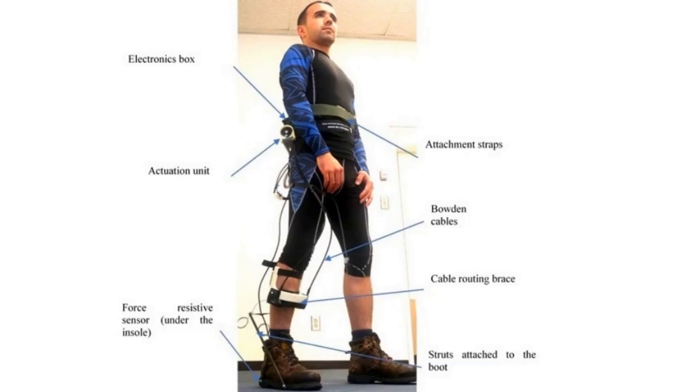Our exoskeleton, WAXO, as we named it, is composed of an actuation unit attached to the waist of the user, a transmission system based on bowden cables, and a strut assembly fixed to the boot, in addition to the electronics and control system.